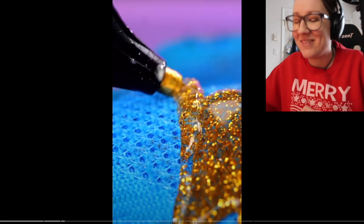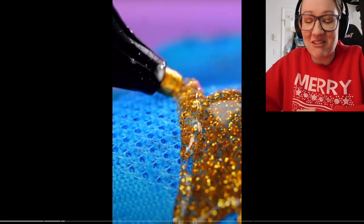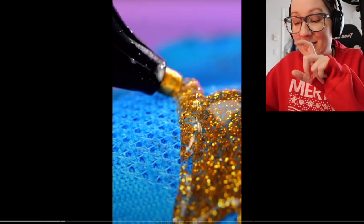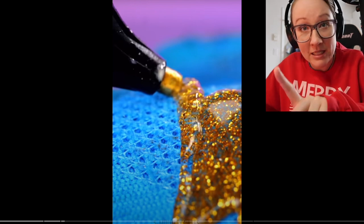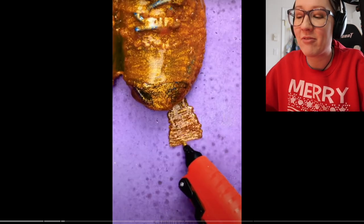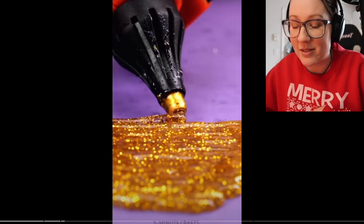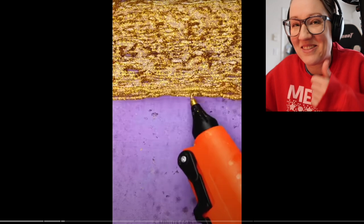Oh yes — this already? I swear to god. So it's hot glue. It's not just hot glue — it's glitter hot glue. This is definitely gonna only take you five minutes. Absolutely. And you know what? The construction of this is solid. Oh yeah, we got another color.